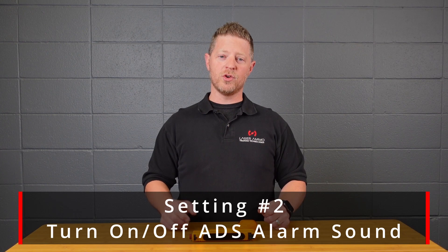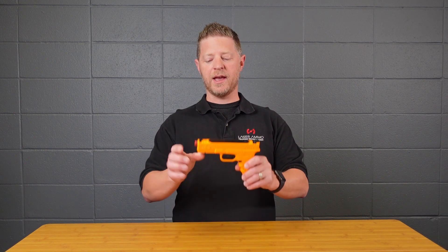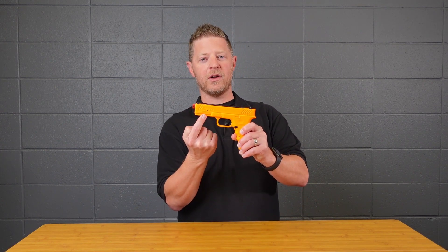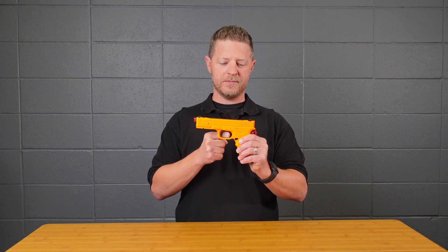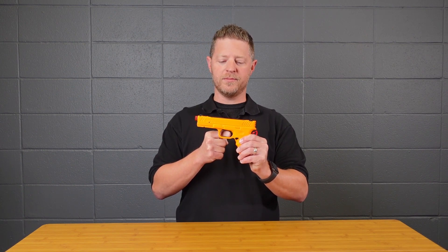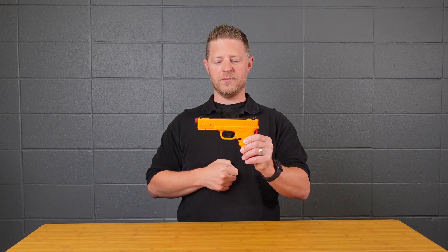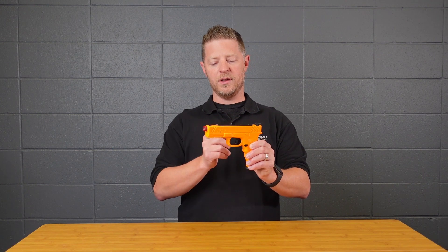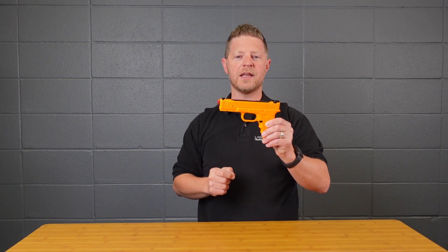Setting two allows you to turn off the audible alarm for the trigger intrusion sensor but leave the flashing LED on the front active. To do that, push and hold the trigger for 10 seconds, and once you hear the sound pull the trigger twice because this is menu item two. Now if you put your finger in there, there's no alarm, but the LED on the front is still flashing to indicate that the alarm has gone off.